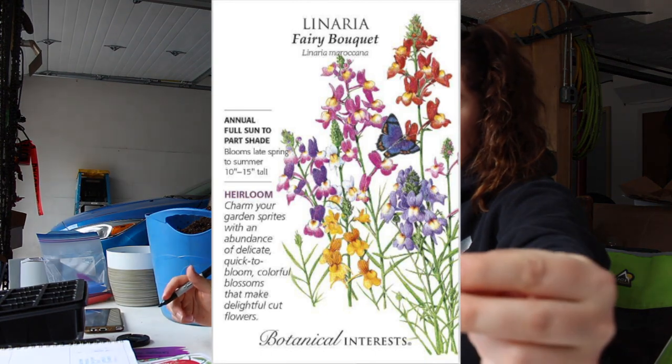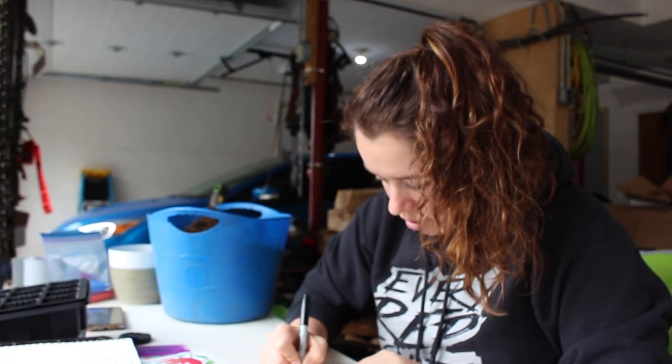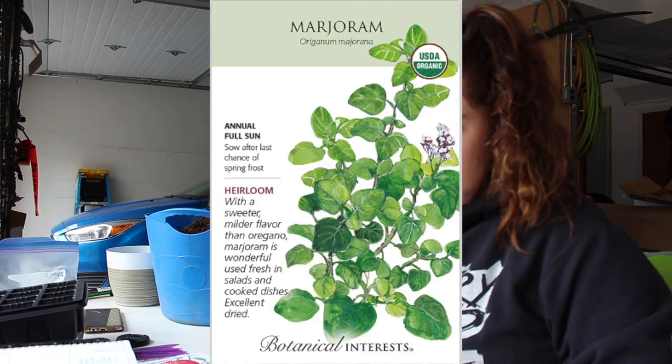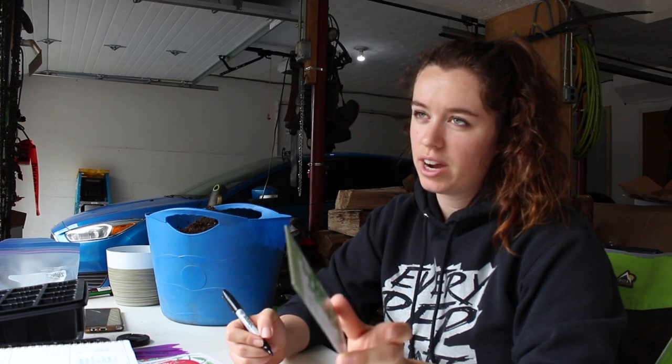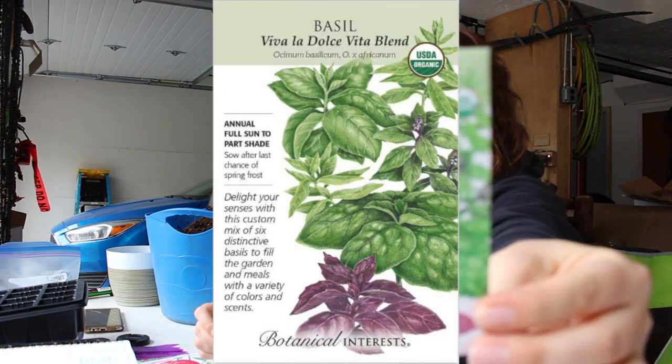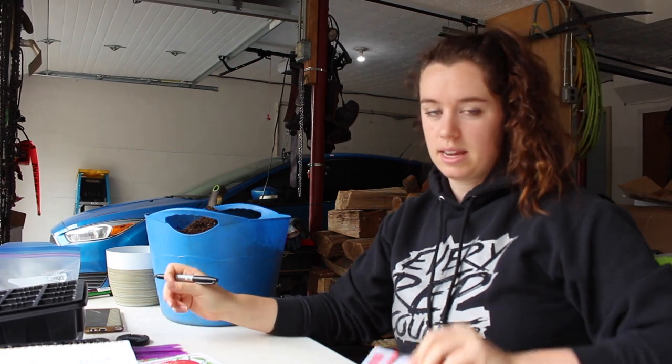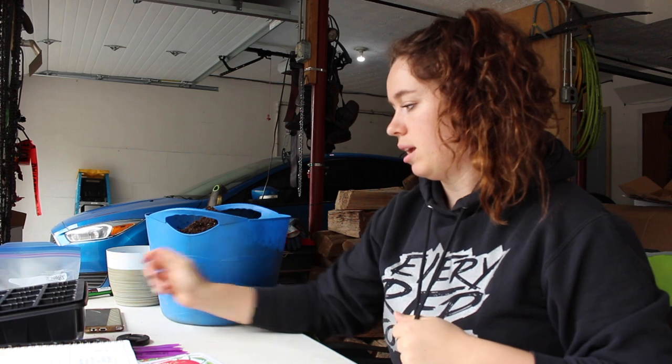Linaria is a really good pollinator attractant — butterflies! I want a lot more butterflies here, and if you have good pollinators they tend to take care of pests. Marjoram — I'm only growing one plant of this because I've tried dried marjoram but I've never tried fresh, so we're going to see if I like it. I'm doing a variety of basil plants because I want to see which ones I like the best. We just ordered a wood fire pizza oven, so I'm going to make my own margarita pizza. Last thing is cauliflower. So I'm going to go ahead and fill up my seed trays with soil and then get these planted.